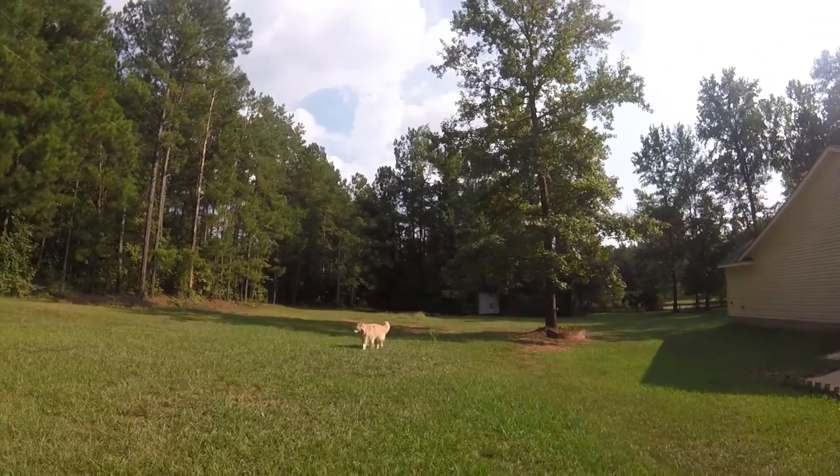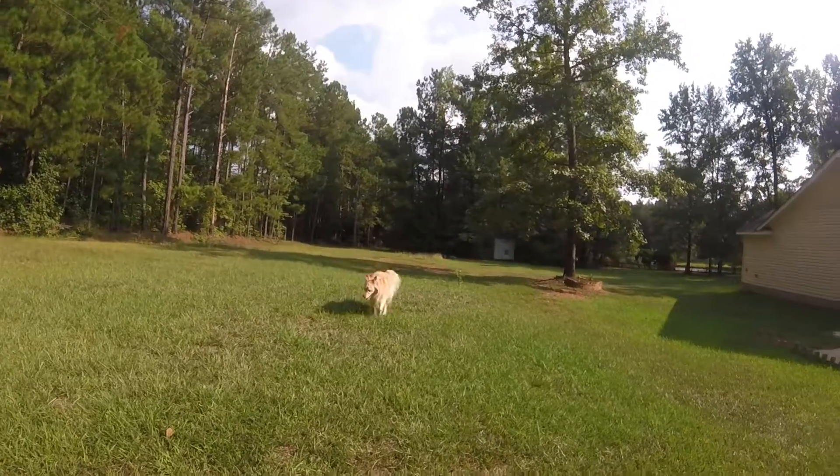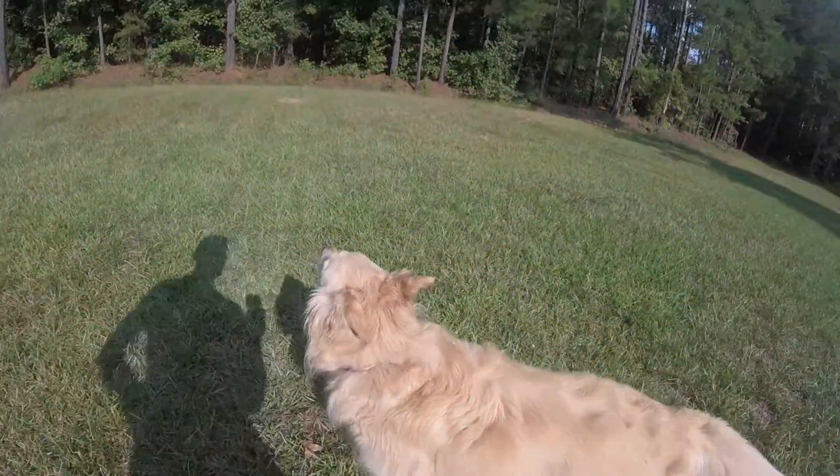I messed up — I never turned the camera on. Come on, why are you being lazy buddy? So that was as much as you're going to see of Cody today, unfortunately, because he's all tired now.